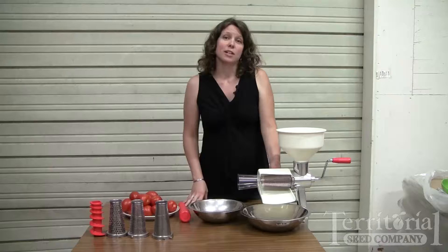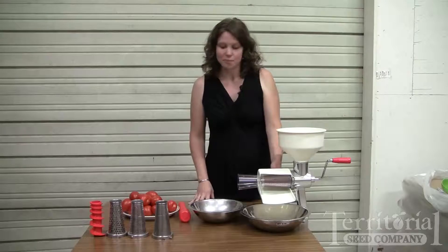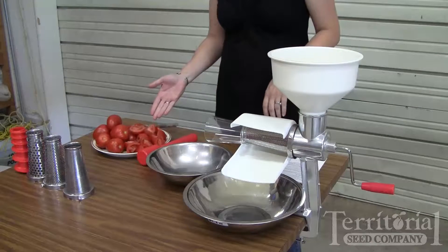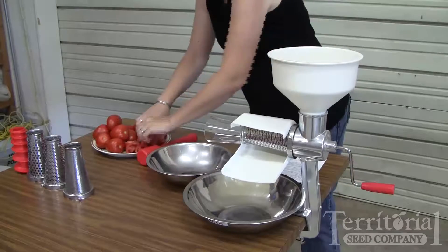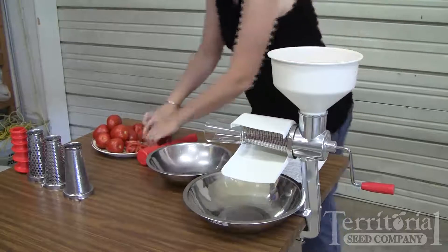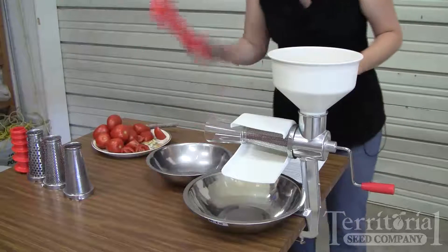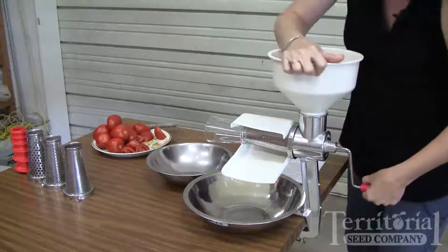It's great for applesauce because you don't have to core or seed your apples before making the sauce. I've got some tomatoes, and I've already quartered them — they're ready to go right into the hopper. If you slice them up a little bit to begin with, they'll process a little faster. It comes with a plunger so you can help push the tomatoes down into the grinder.